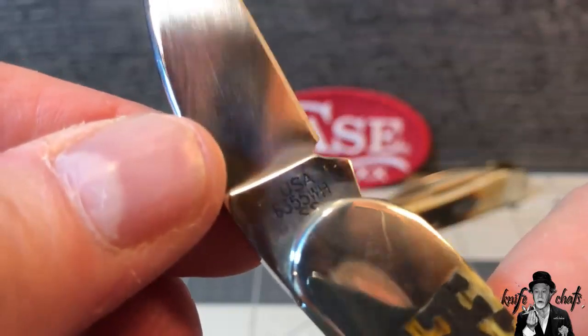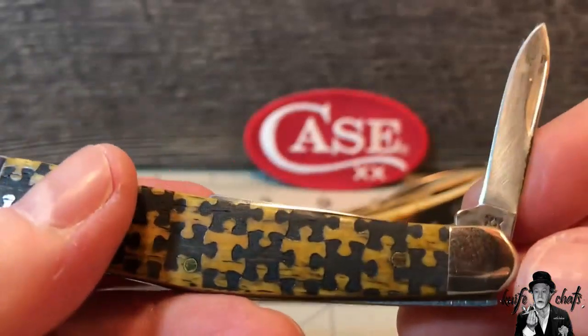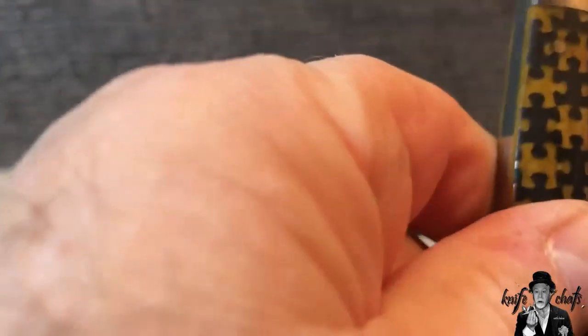The stamping reads 6355 WH SS USA. Then the other two blades - you've got the pen blade down there with the Double X, and the coping blade over here.